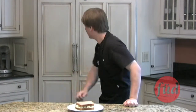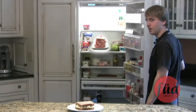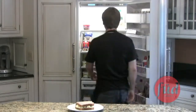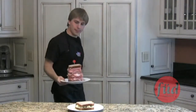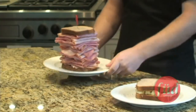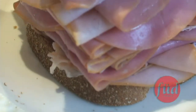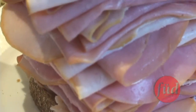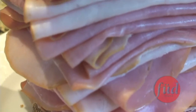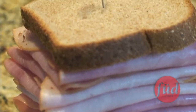Now that we've got the sandwich, it's time for the Sand Wizard. That's right — two pounds of deli meat. Two pounds of deli meat. Count them: one, two. Two pounds of deli meats.